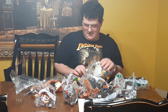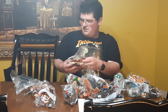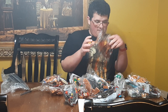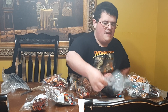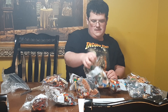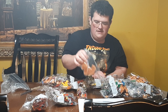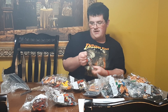Bag number one, another bag one, bag eight, bag four, bag nine, another four, bag five, bag ten, bag eleven, bag two, bag seven, bag three, another bag three. We've also got miscellaneous giant pieces.